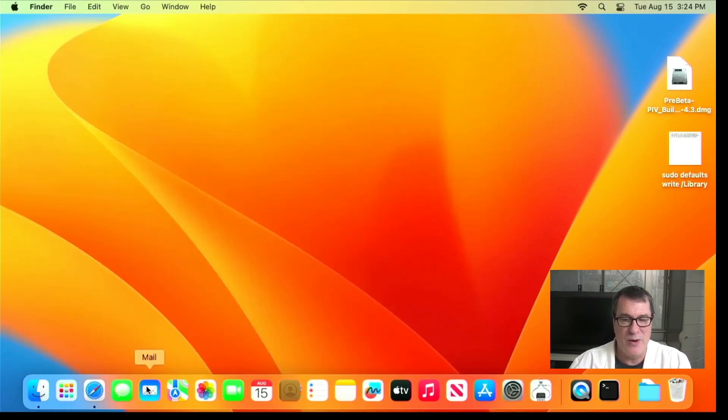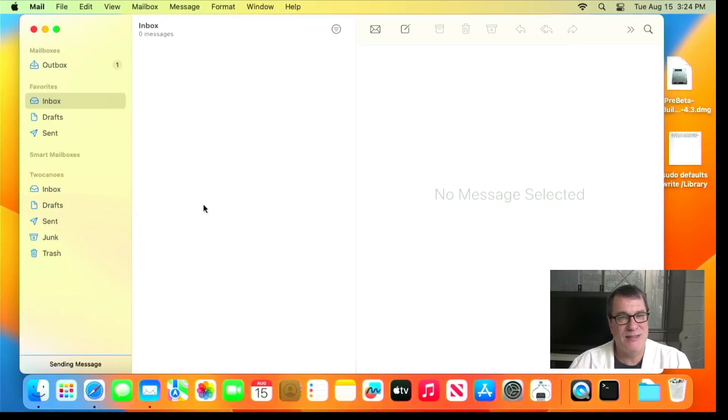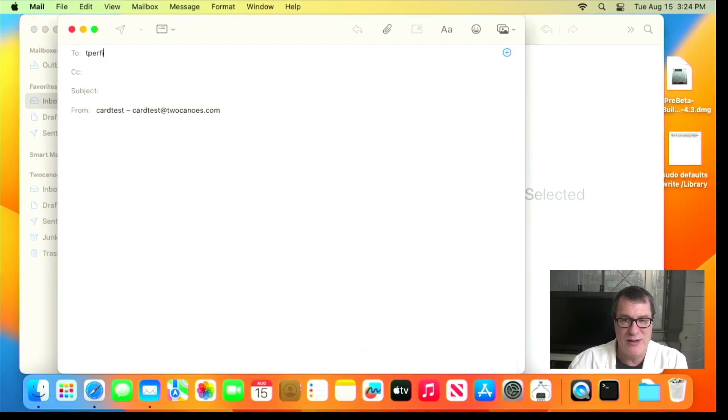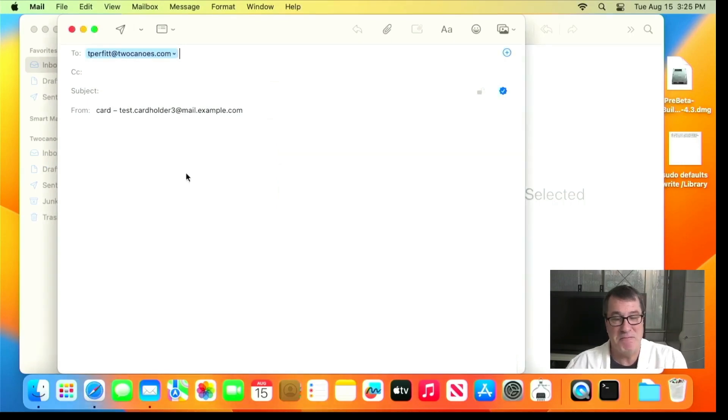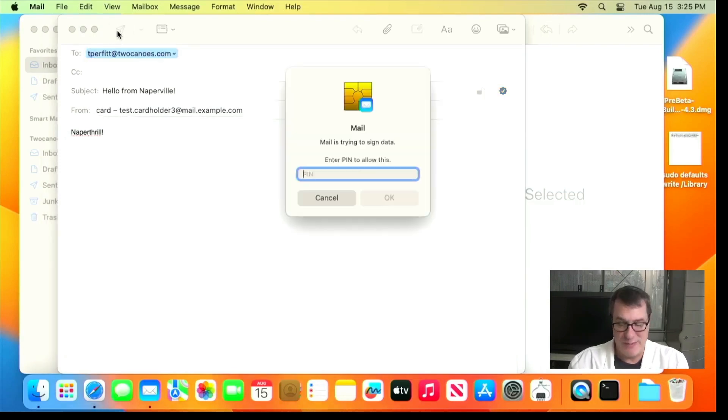Let me show you what the issue is. I'll open up Mail — one of the things people commonly do with their smart cards is send signed email messages. I'll go ahead and send a message to myself. It prompted me for my PIN because it's going to sign it. I'll enter my PIN to unlock that slot that allows me to use that identity to sign this email message. I'll type a message and click send, and then you'll notice it prompts me for my PIN again.